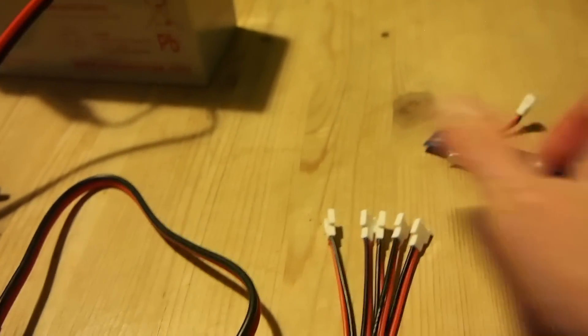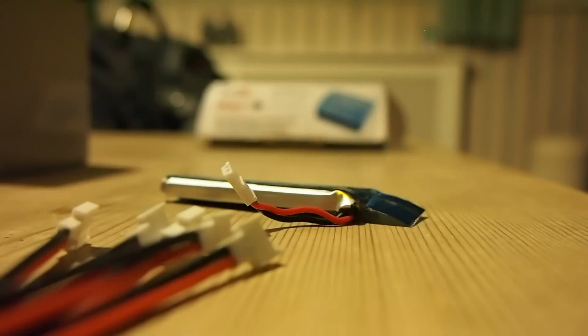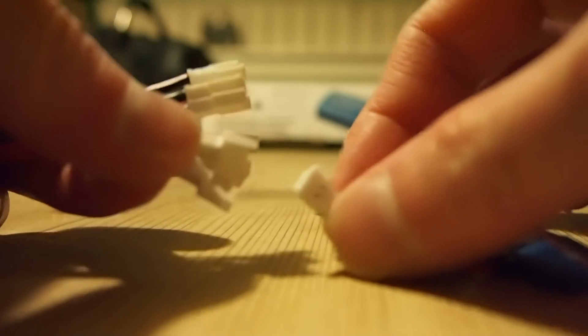So I've got that there and on this end of the cable I've got a micro lossy connector. So I'm going to hook that up to this battery which also has a micro lossy connector.